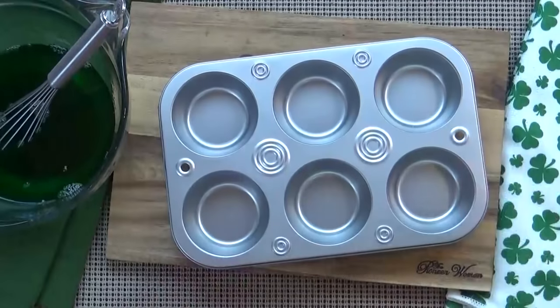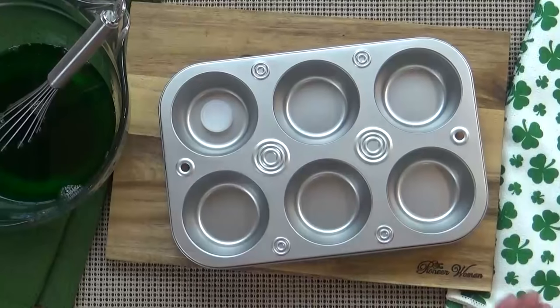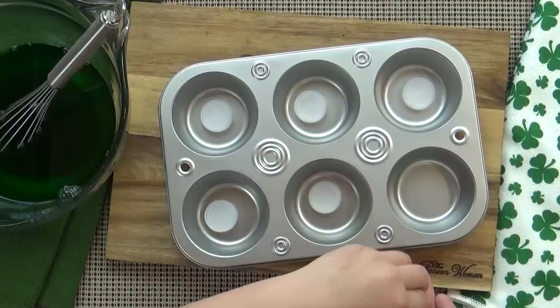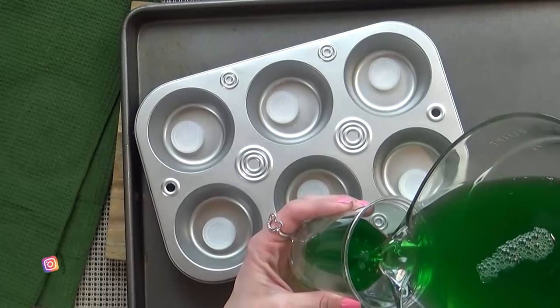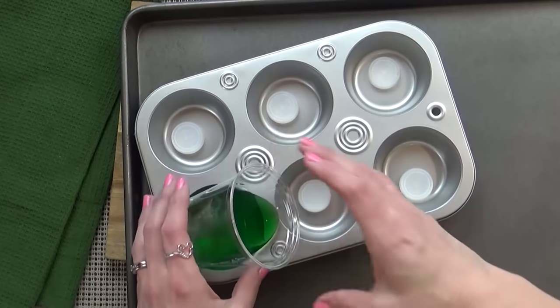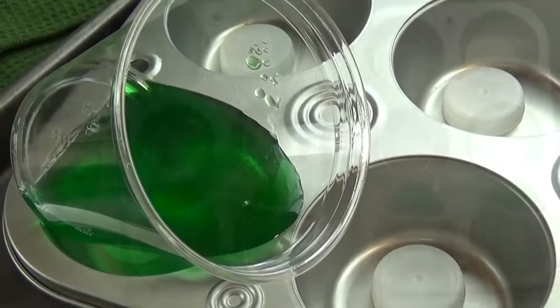Next we're going to prepare our muffin tin. We're going to take our bottle caps and add one to each of our muffin spaces — this is to help prop up our cup on its side as the jello is setting, which is going to make it look really cool. Now that our jello has had time to cool down a bit, so it doesn't melt our cups, we can go ahead and add a little bit to our cups. We definitely don't want to overfill them or they'll spill everywhere.